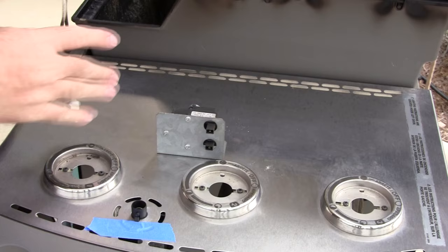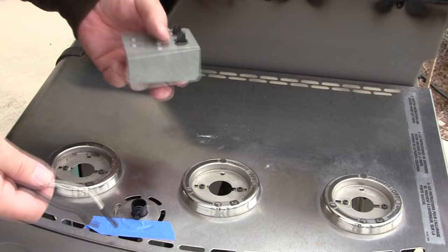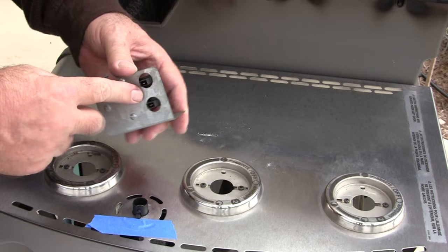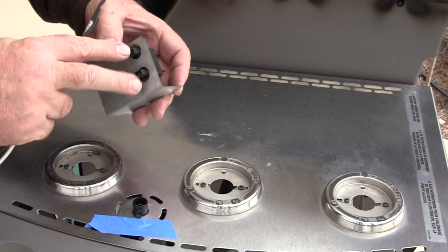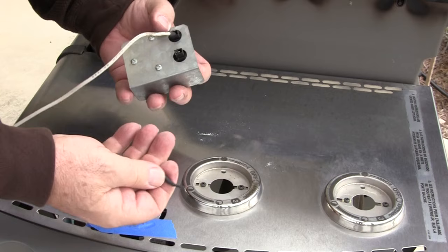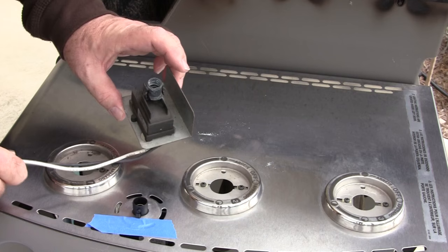I'm going to show you how the wires are connected using the old one rather than the new one, since it's underneath and very awkward to film. On the bottom of the shield you'll see two plug-ins. The original factory one has both plugs black, but on the replacement one one is white and one is black. Just take the white wire and plug it into the white plug, take the black wire and plug it into the black plug, and your new switch is connected.